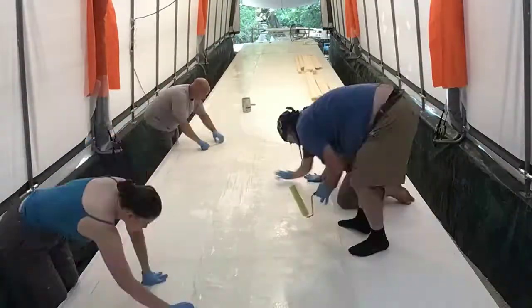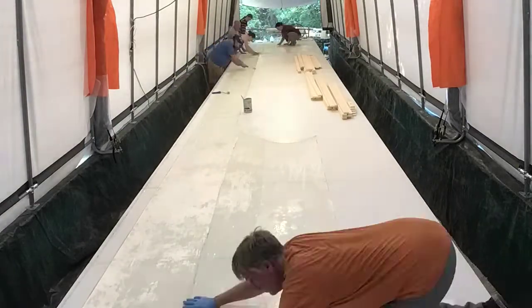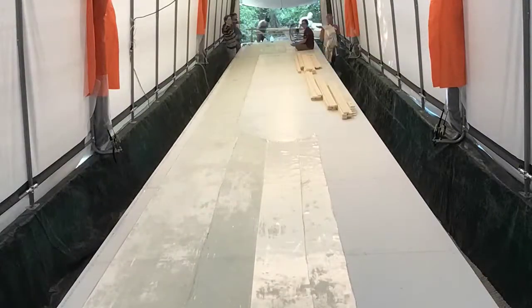Hey everyone, here we have a time-lapse video of us building the first large panel from start to finish for Chasing Rainbows.